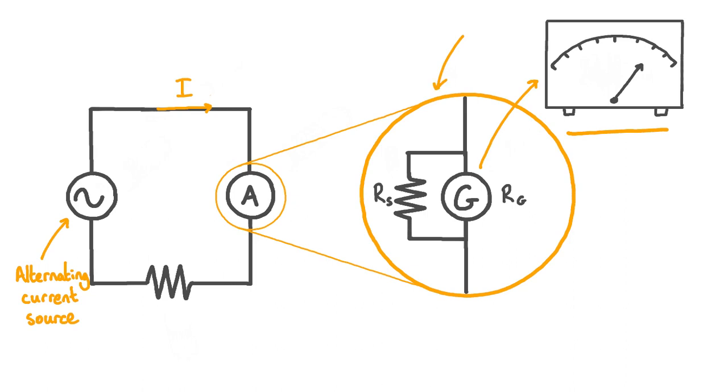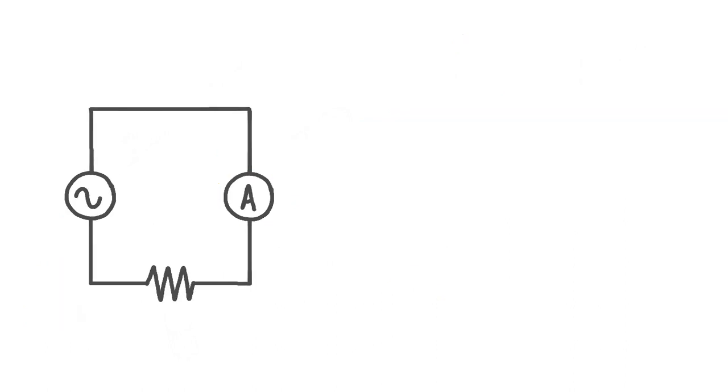To measure alternating currents, we need to use a radically different ammeter design, and one such design is known as the hot wire ammeter. Here's the same circuit, but this time we have a hot wire ammeter attached instead of a moving coil ammeter.